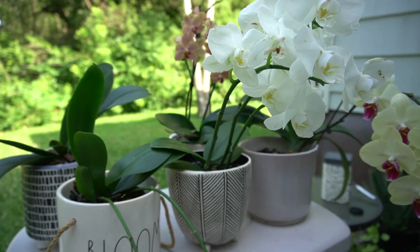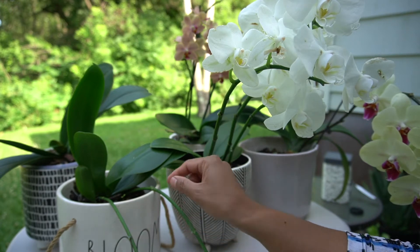Hello everybody! So today I went pot shopping.